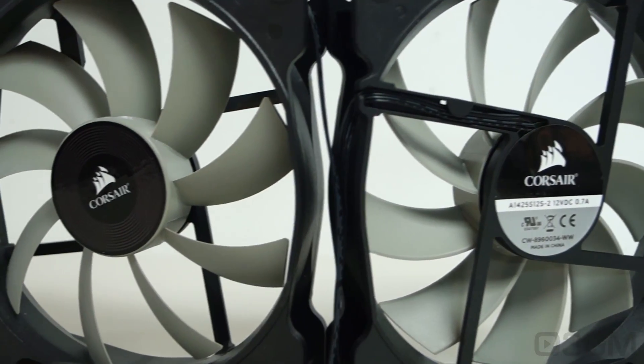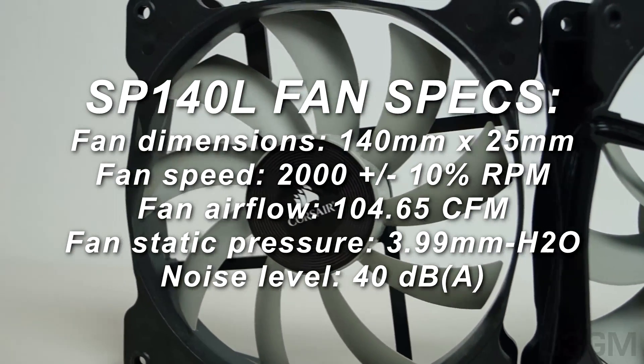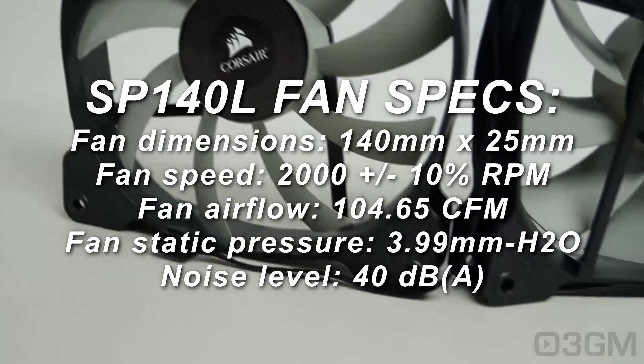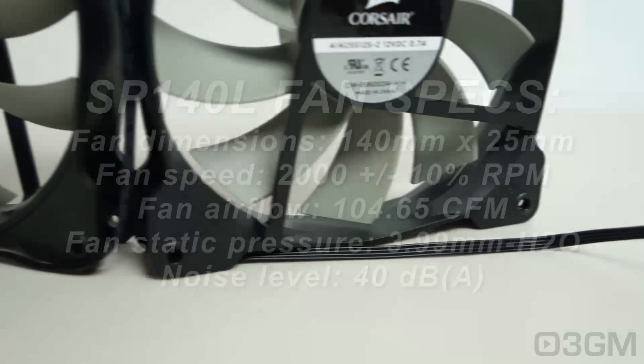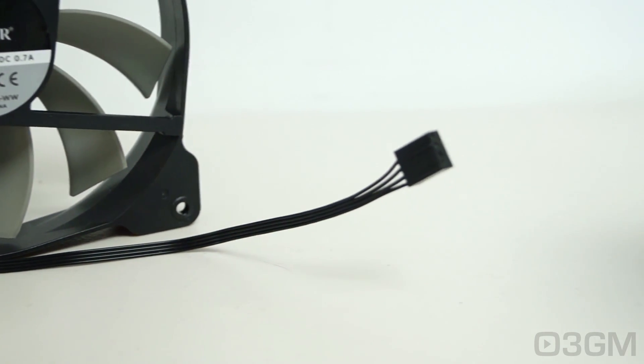Now before I mount the fans to the radiator, let's go over the specs. These are 140x140x25mm, the speed is 2000 RPMs, the airflow is 104.65 CFMs, and the noise level is 40 decibels. The 4-pin fan lead comes with a flat flexible lead which is great because you can tuck it away.